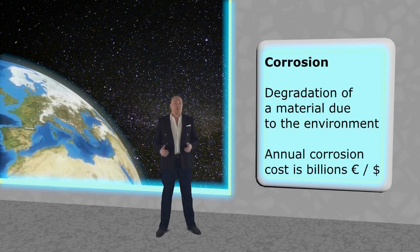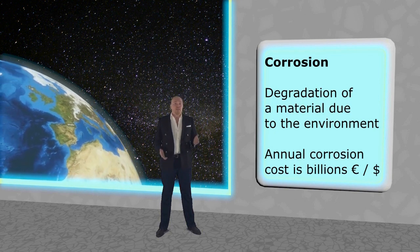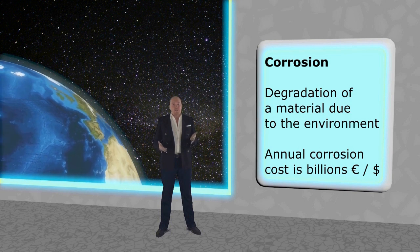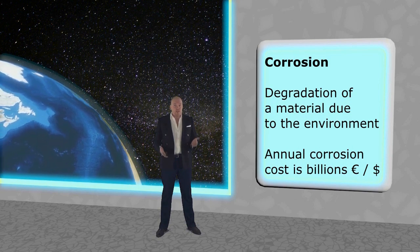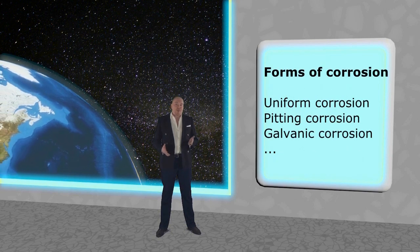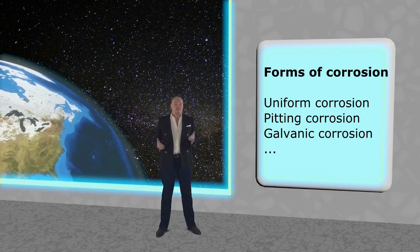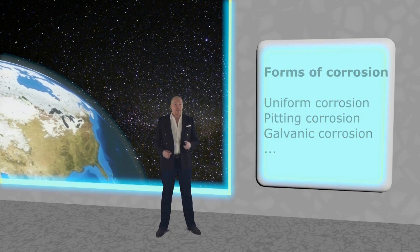Corrosion, as you know, is the greatest problem of mankind, because it causes the materials' useful properties to change over time. And this is a very expensive problem, costing billions of euros each year. And because there are so many different materials in the world, there are also many forms of corrosion. And every single one of them is affecting your daily life.